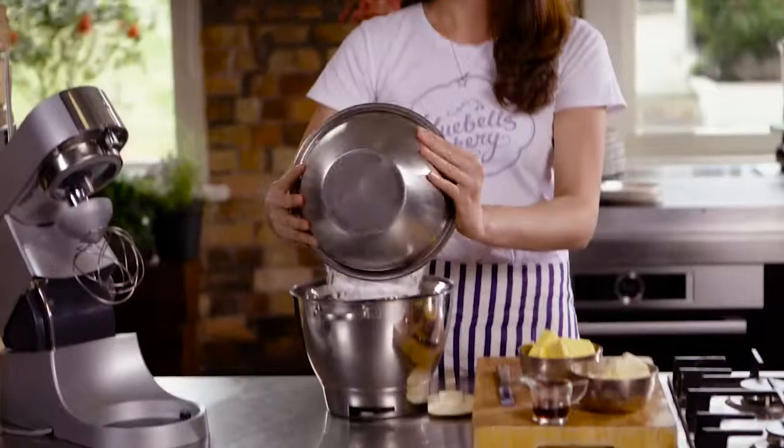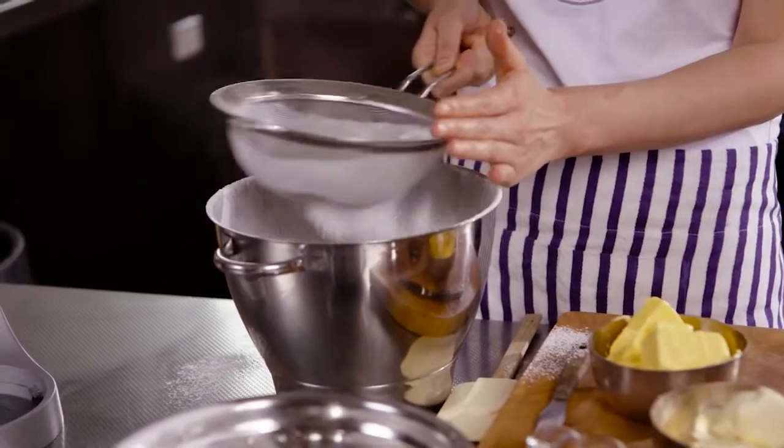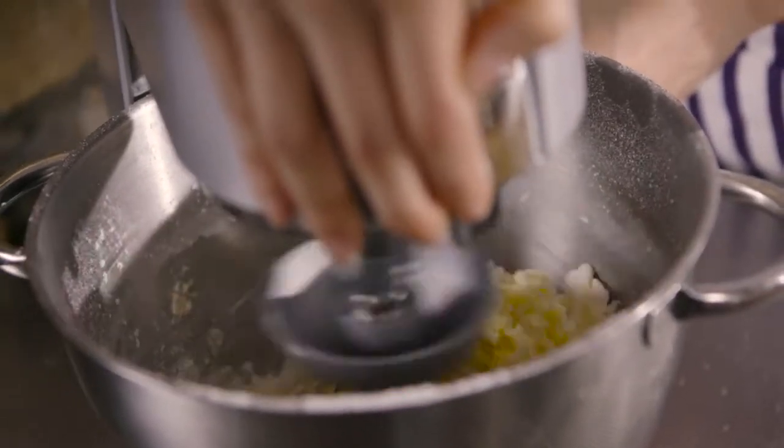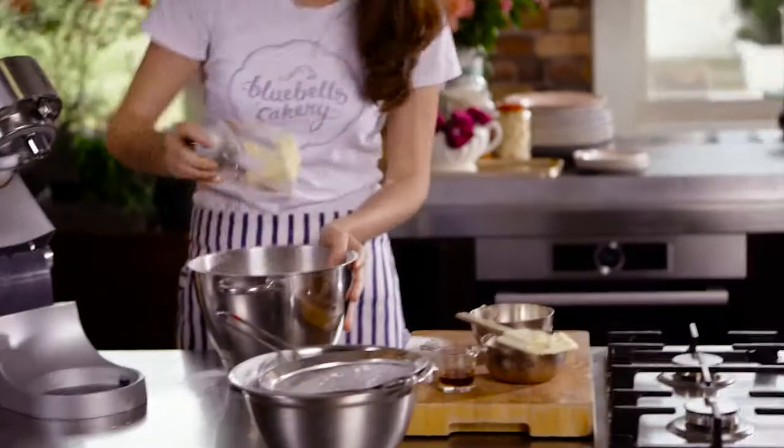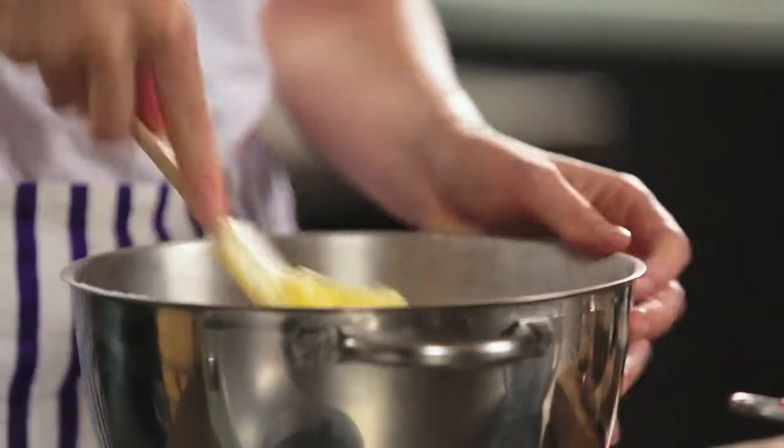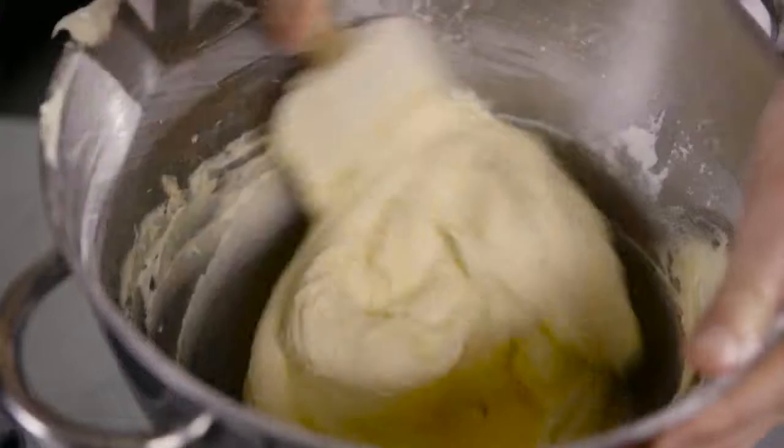Now we're going to move on to the cream cheese icing. We're going to start by sifting the icing sugar into our bowl to get rid of any lumps. We're going to add our unsalted butter — it's really important that your butter is at room temperature, otherwise it's not going to mix into that icing sugar. Now we're going to add our cream cheese, some vanilla extract, and put that onto the mixer. Start off on a really slow speed, then turn it up. Make sure you get all that goodness off the whisk, and with a spatula scrape down the sides of the bowl to ensure everything's really lovely and incorporated. And that's ready to use.